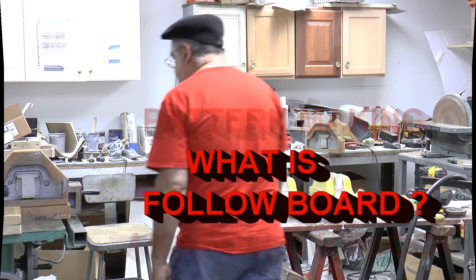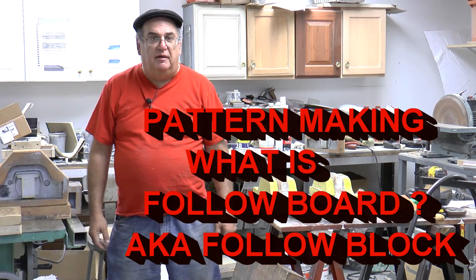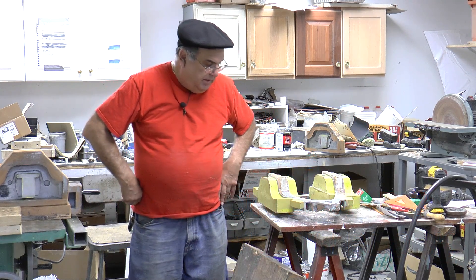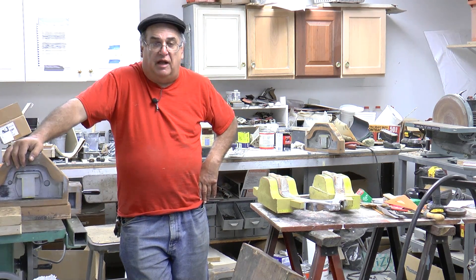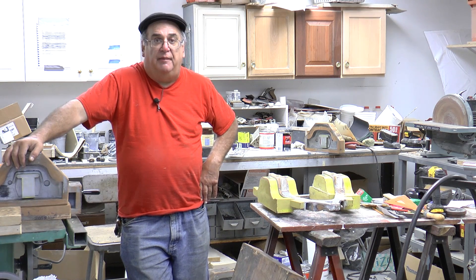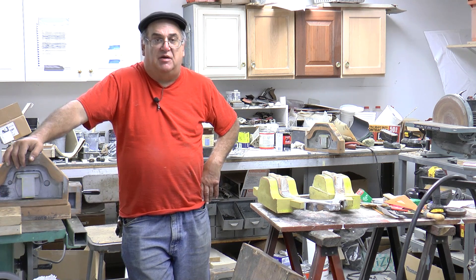Hey, Strainman is here. Didn't go nowhere. Been really busy with stuff. I'm working on some patterns that I thought would be of interest to the live steam community or anybody in general, but we're going to talk today about use of a follow board, or in some cases they call it a follow block.